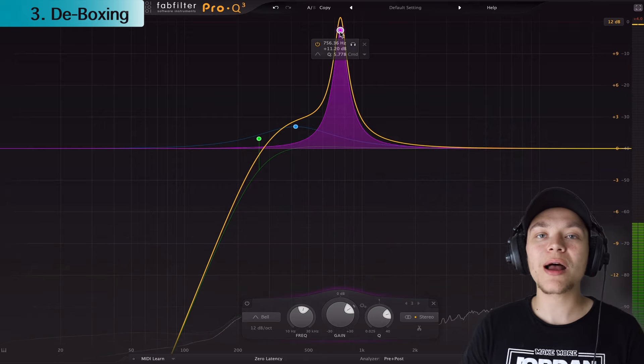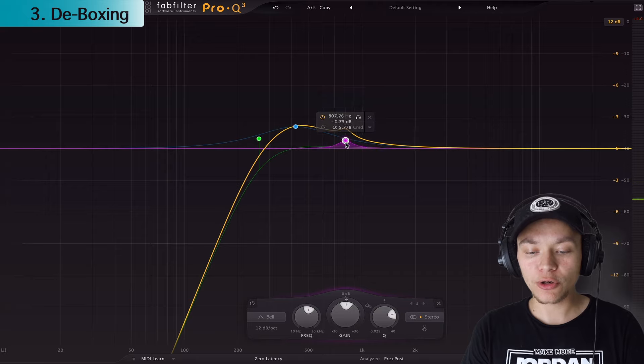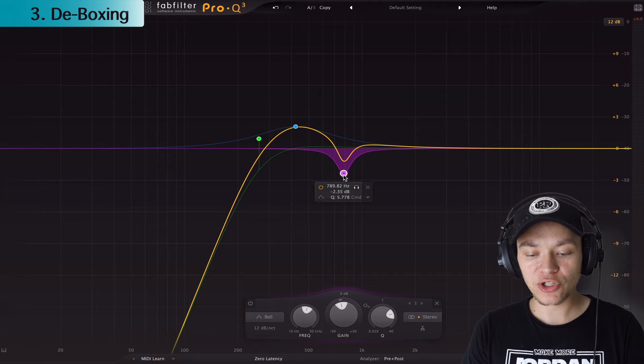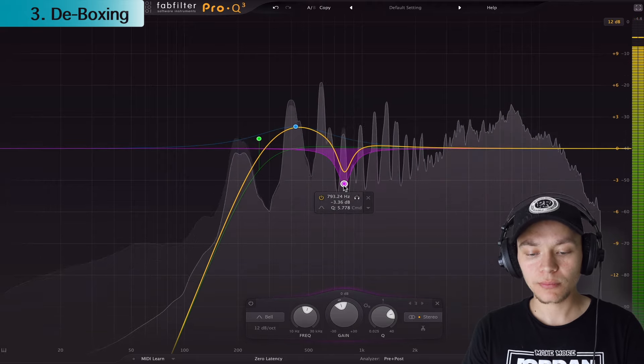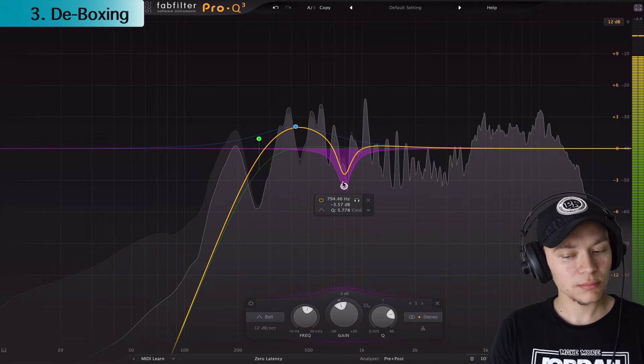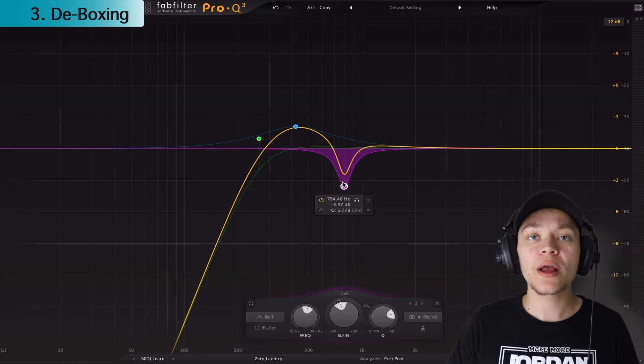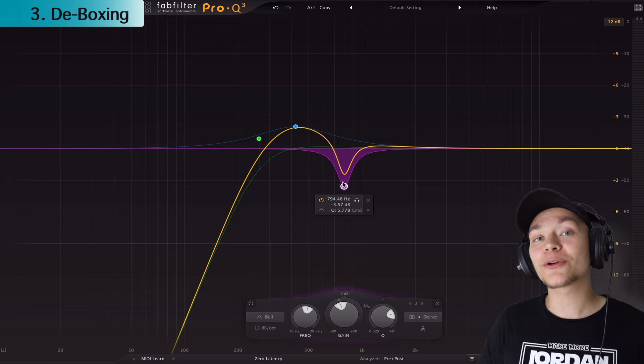Right there — around 800 hertz, you're going to find that lower-quality sound, and all we're going to do is bring it down three decibels. That really got rid of that harsh frequency. It's a problem child for a lot of vocals.